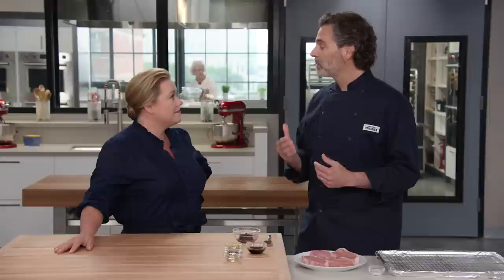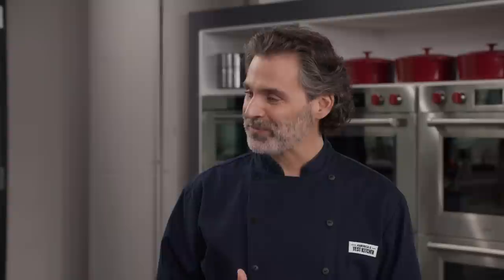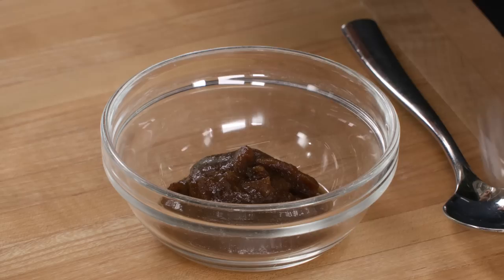First, the glaze. Most glazes out there use a jam or a jelly — it gives a nice sheen, sweetness, and makes a nice glaze. The only problem is that when you heat up a jam or jelly it turns to a runny liquid, so that's never going to stay on a chop. We searched to find something that would stick and provide sweetness, and today we're going to use apple butter. It's sweet and tangy, but there are also a lot of solids in there, so when we heat it up it's not going to run all over the place.